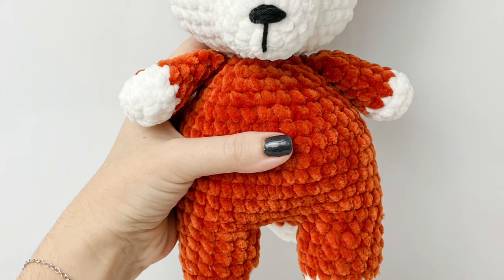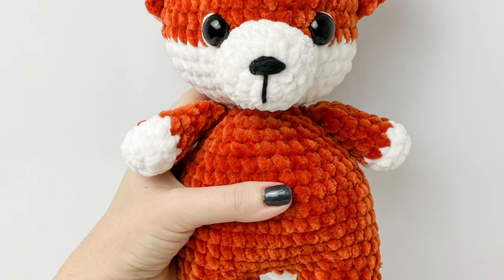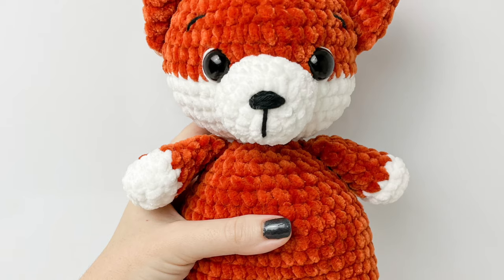Thanks for watching part one of the fox tutorial. The link to part two will be in the description box.